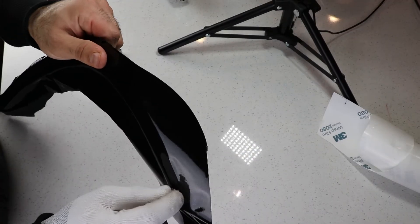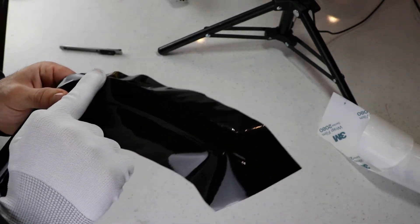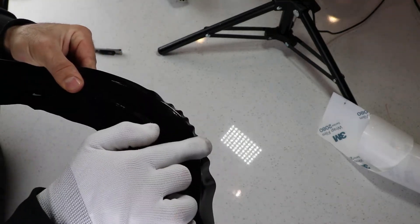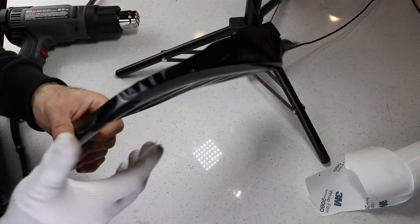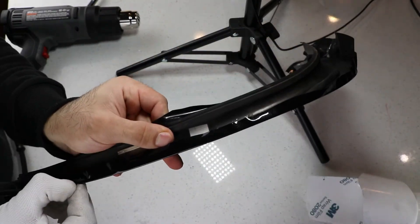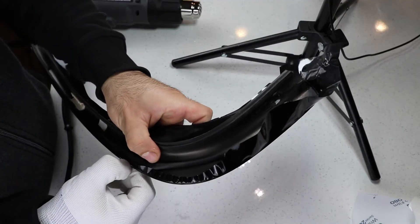When it comes to the edges of the trim, all you need to do is slide your finger across the molding in order to bend the vinyl behind it. Once that's done, you're ready to reapply the vinyl behind the trim. You do not need to apply the wrap to the entire back side of the molding — just a tiny attachment will be enough to hold the vinyl in place and prevent it from peeling.